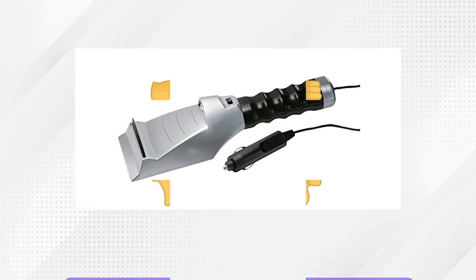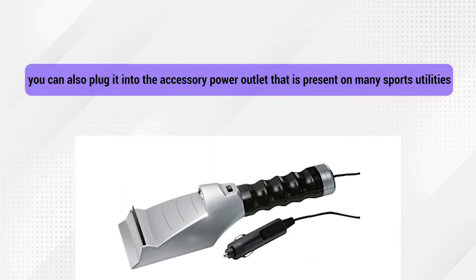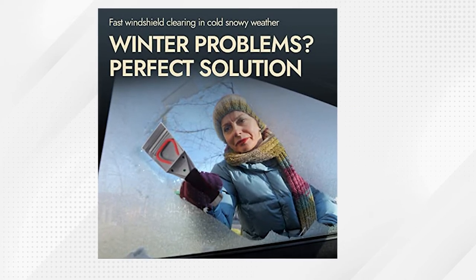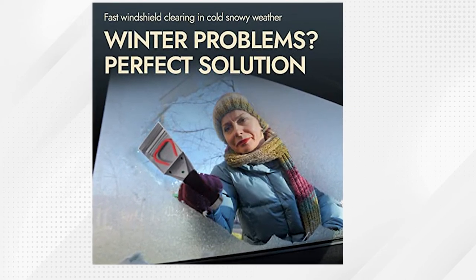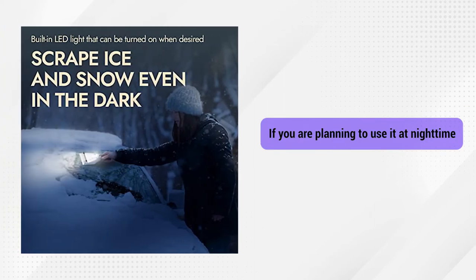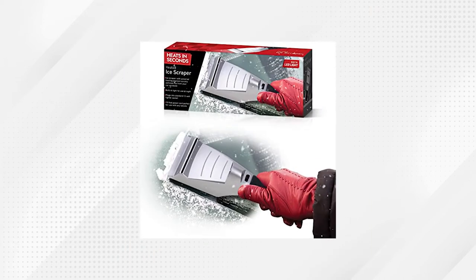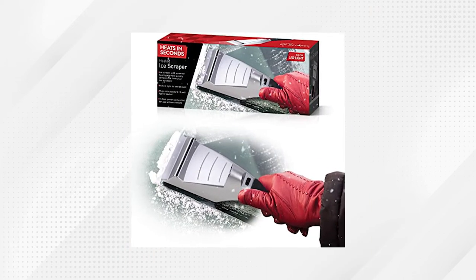Despite this, you can also plug it into the accessory power outlet that's present on many sports utilities. Additionally, the scraper has a built-in squeegee that removes excess water on windows and car windshields. If you're planning to use it at nighttime or the early morning, you can use its LED flashlight to see the level of ice and snow that you're dealing with. It also has a textured handle for an easier grip when you're wearing gloves.